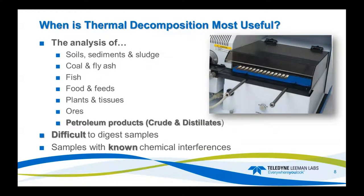The system is good for soils, sludges, fly ash, fish, food, feeds, plants, ores, petroleum, crude, and distillates. Basically, if you can get it in the boat, we can analyze it for mercury content. It's also a great tool for samples that have chemical interferences when analyzed by a reduction or digestion-type system.